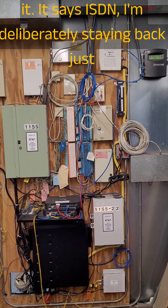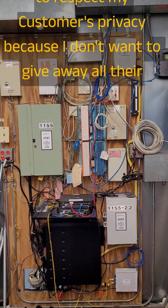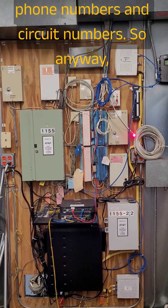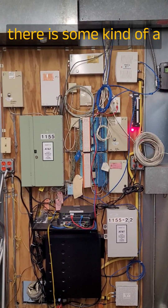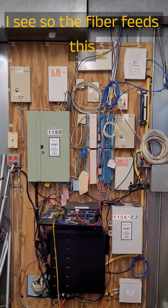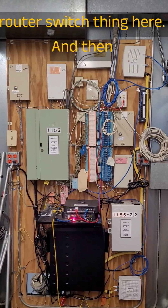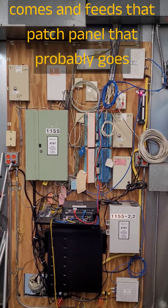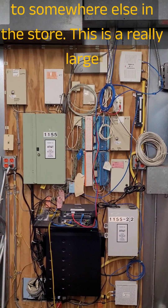Now there's something old — I know you can't read it, but it says ISDN. I'm deliberately staying back just to respect my customer's privacy because I don't want to give away all their phone numbers and circuit numbers. So the fiber feeds this router switch thing here, and then the copper Ethernet connection — that blue cable — comes and feeds that patch panel, which probably goes to somewhere else in the store.